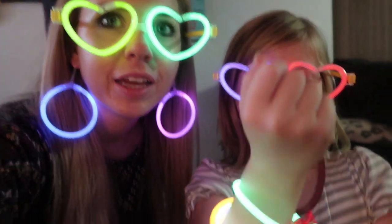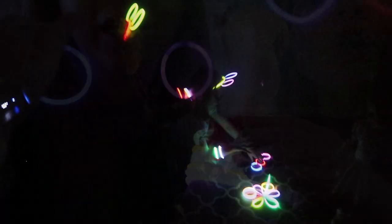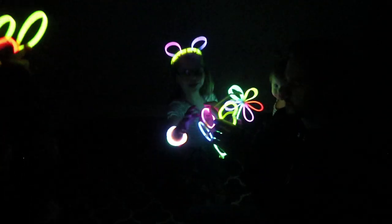But mom, will they come off? You can take them off and on, yes. Oh look, this one has a butterfly — look at you guys! Woohoo, wow, these things are bright and they last forever.